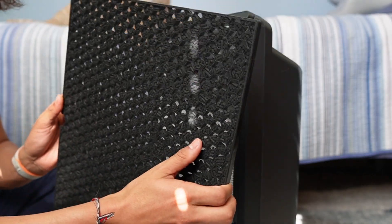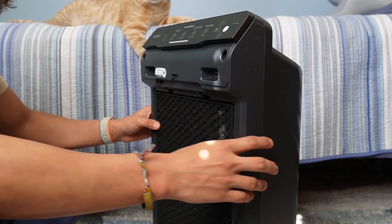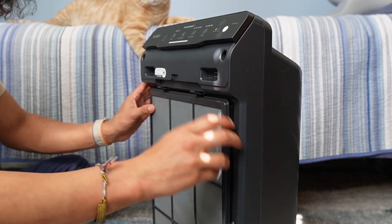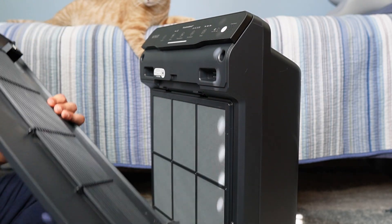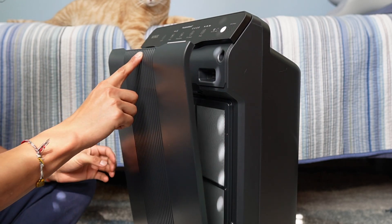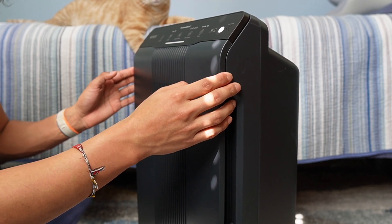Next comes the activated carbon filter, which is washable. If you look closely there are some little particles in here — this is what captures household odors. Now we can put the screen back in, which just clips into place, and then finally the cap hooks onto the bottom and is gently pushed in until it's nicely secured.